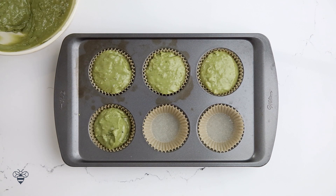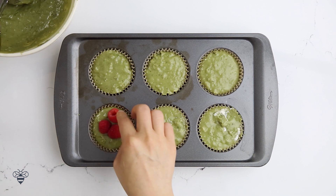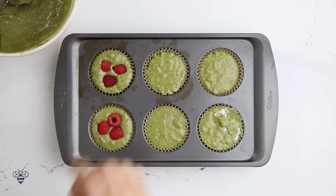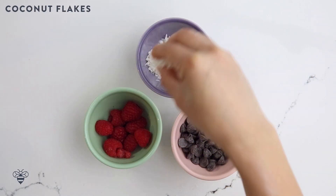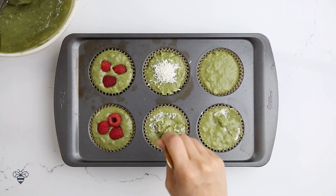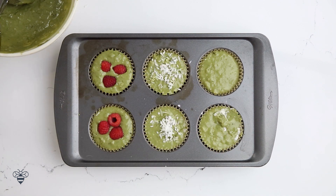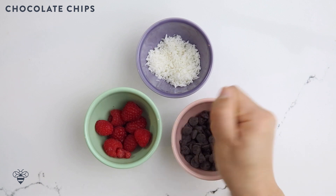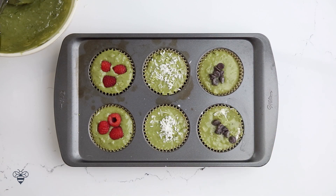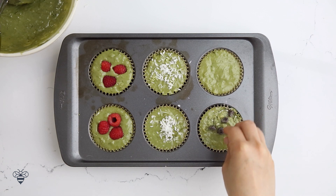I thought it would be fun to make three different variations of the matcha muffins — spa day is all about pampering and I want it all. I'll add in some raspberries on top; raspberry and matcha go together so well. Then I'll add in some coconut flakes and swirl it into the batter so you get some coconut in every bite. Sprinkle a little bit more on top, and then some chocolate chips — because who doesn't love chocolate chips? I'll swirl the chocolate chips into the muffin and sprinkle a little bit more on top.